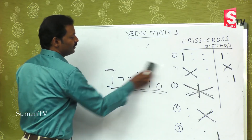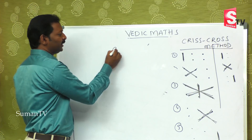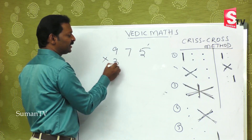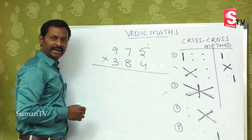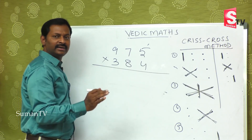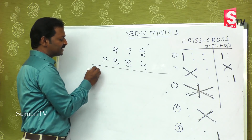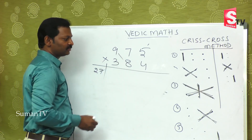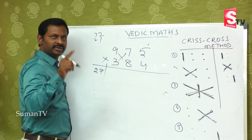Now the last example — a bigger number: 975 multiplied by 384. Even with a bigger number like this you can do it easily in hardly 6 to 10 seconds. First step: 9 threes are 27. Second step: 7 threes are 21, 9 fours are 36 — giving 21 plus 72 equals 93. Second step over.